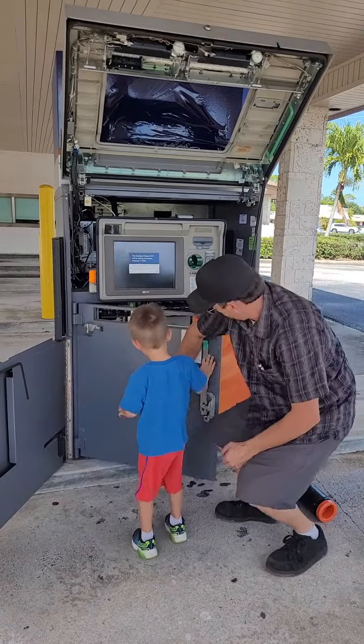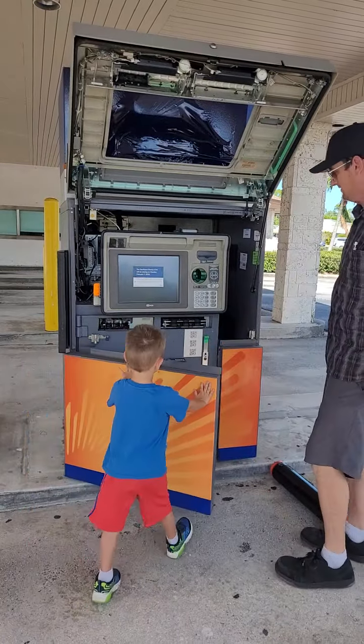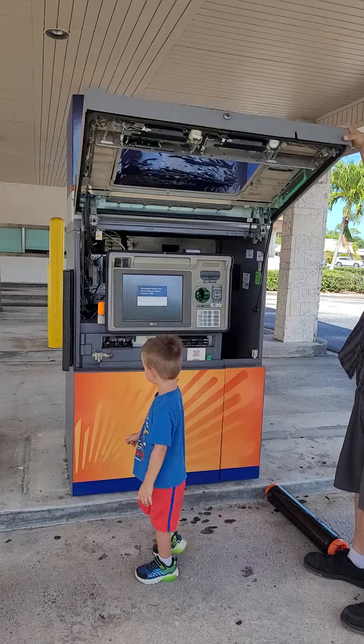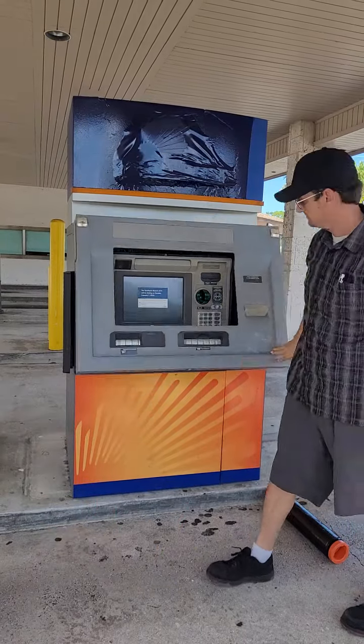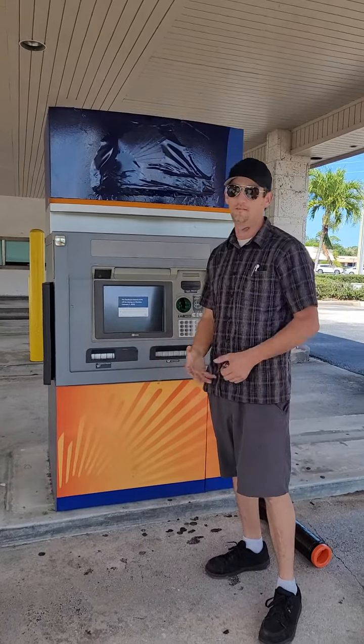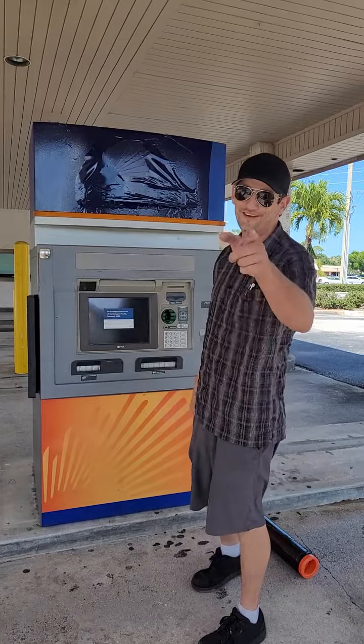Watch your fingers. Close that one up. Good job, bud. There it is, guys — inside the ATM. Safety is not what we're talking about, it's what we do. Alright, guys, we'll see you next time.